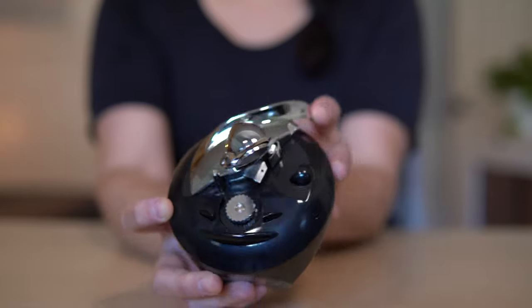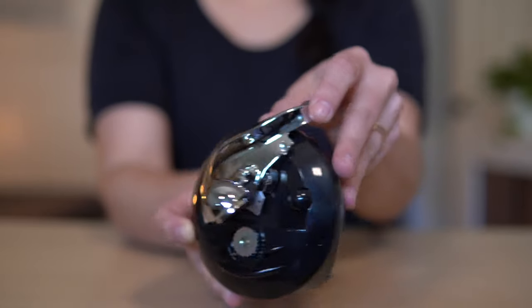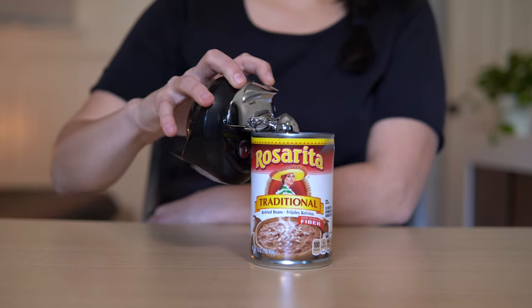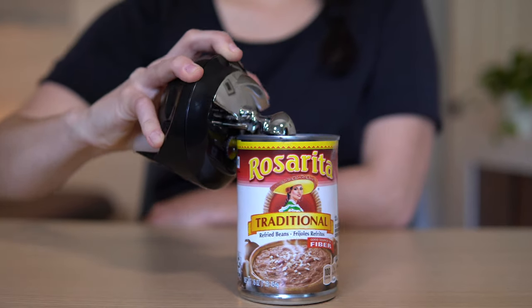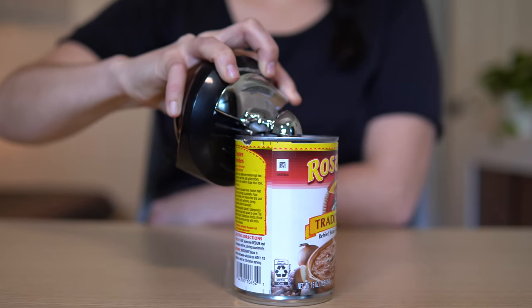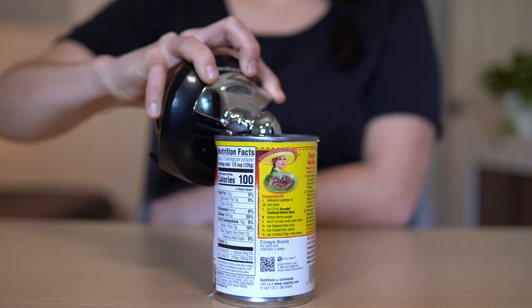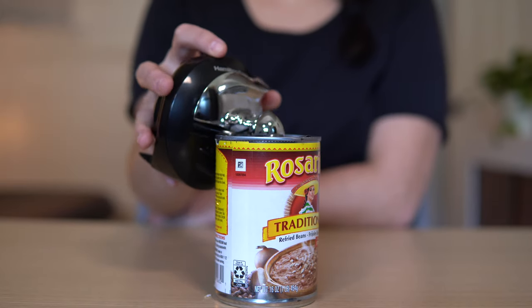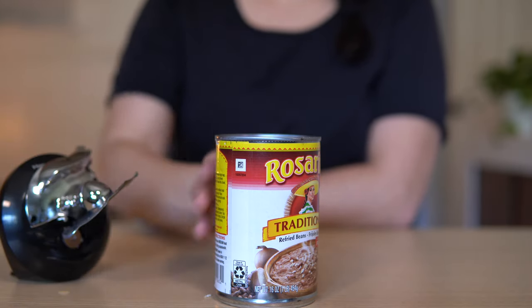I have a can of cannellini beans here. Basically, you just lift up that little silver piece on the side. This is a magnet, so it's going to latch on to the metal lid of the can. There's a blade that sits underneath that's actually going to cut your can open. So all you do is set it down — that magnet locks into place, the blade is in place — and then you basically just press down that metal piece and let it go around. There's a click to let you know that it's done, and then you just lift up that piece and the lid comes right off with it.